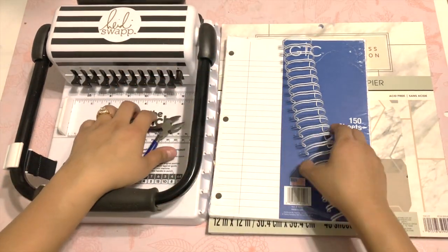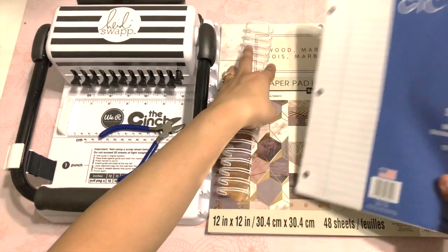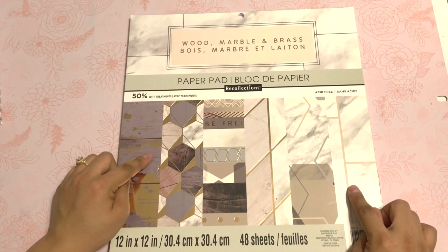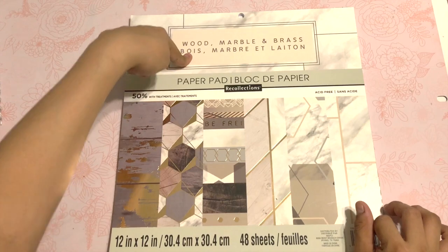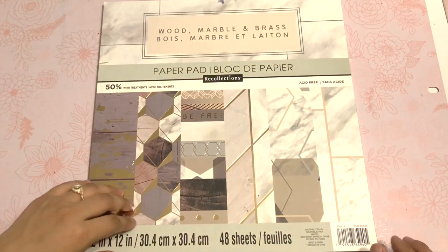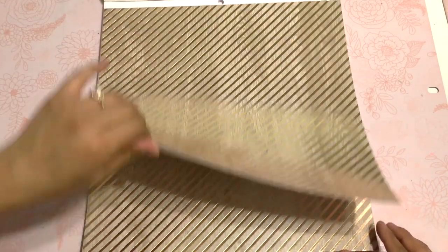I'm also going to use some pliers, a binding, half-inch notebook paper, and this paper pad collection that I've been having in my room for a while. It's wood, marble, and brass by Recollections, and I bought it at Michael's. I'm just going to go through the pages and pick my cover and the back for my spiral.